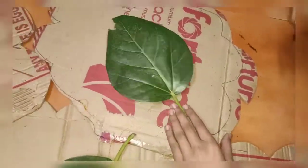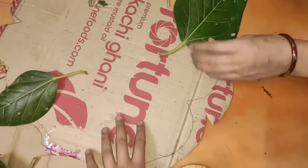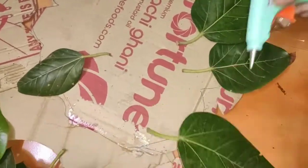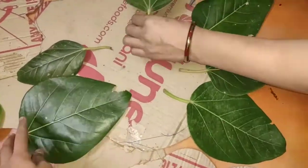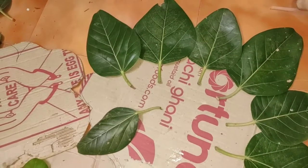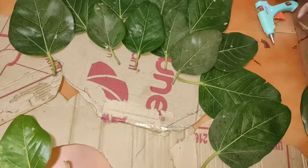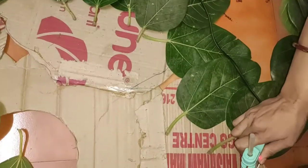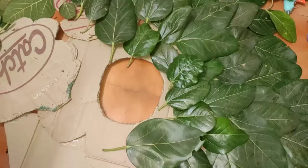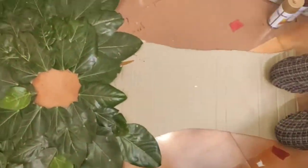Now here I have taken some real leaves for an original effect, instead of using paper leaves. I am using these real leaves so that it gives an original effect. I'll cover this whole area with the leaves — you have to leave a gap for the face.